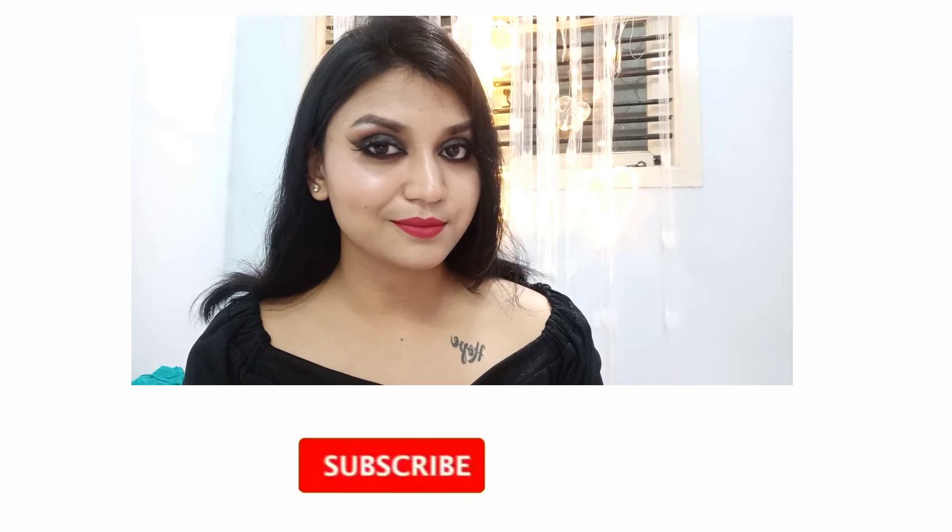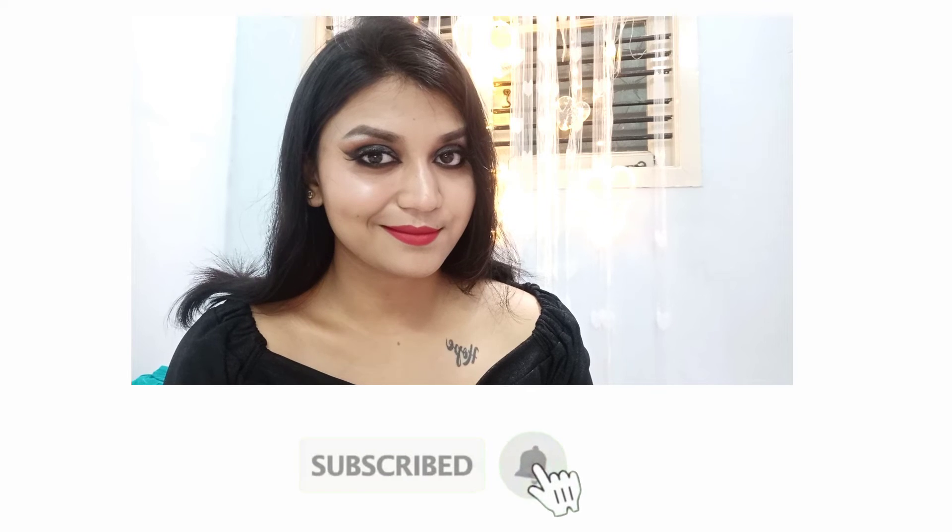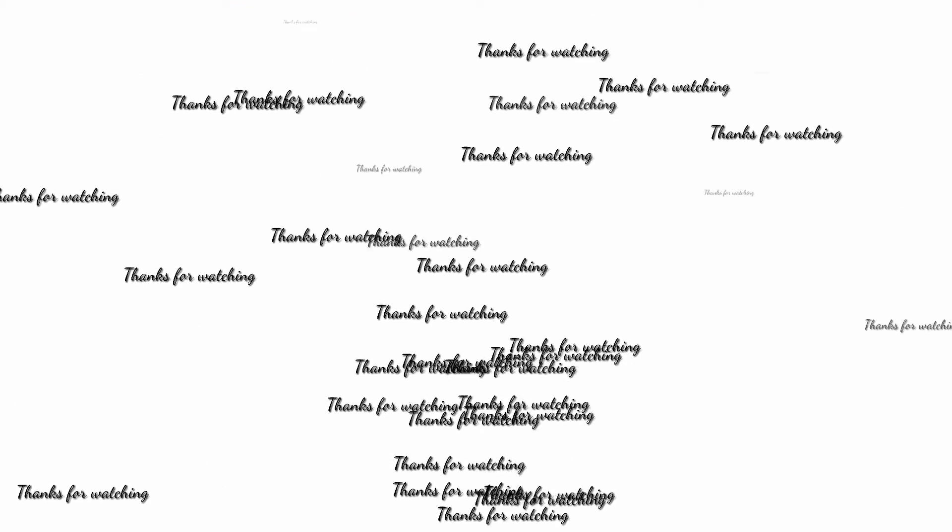And this is my third look. Here I have applied a darker lip shade — I have used Nykaa's liquid lipstick in the shade Maharani. It's a very glamorous look. I hope you have enjoyed watching this video. For more such videos, keep watching. I love you guys so much. Bye.